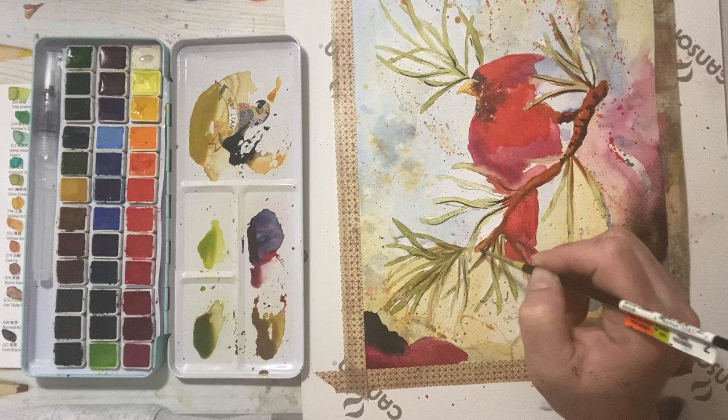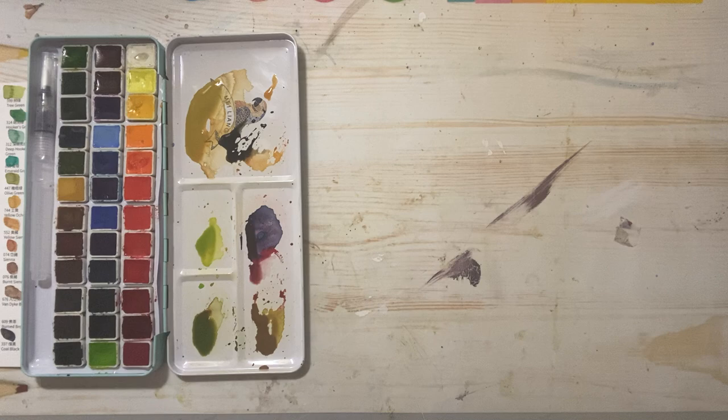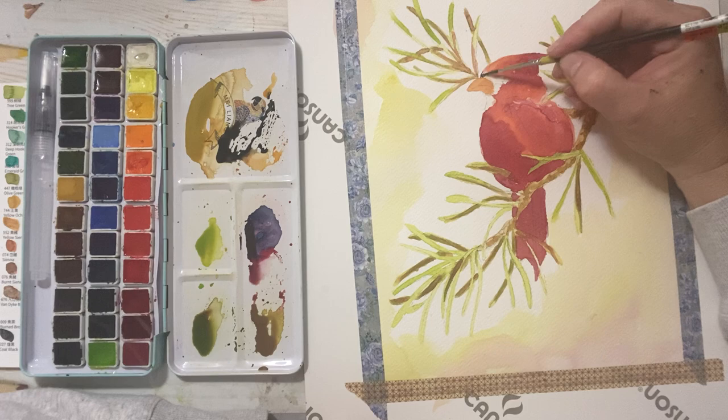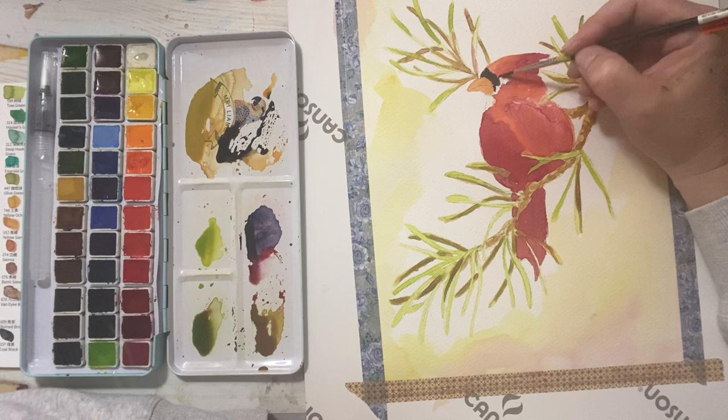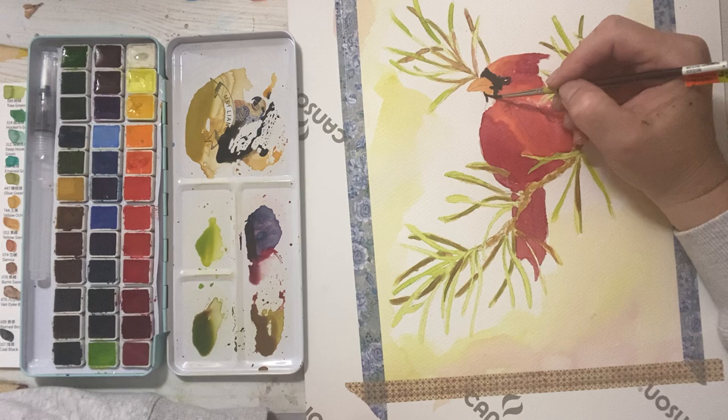There are a lot of options with watercolors — kind of find your style and what you like to paint. Let that guy dry and then come back to put some detail in him. Let's do around his face and his eye. Put a little beard in — that's the signature of a cardinal, this black beard around his face.